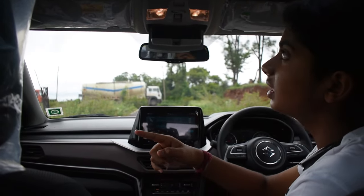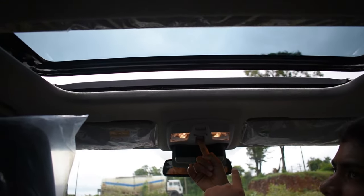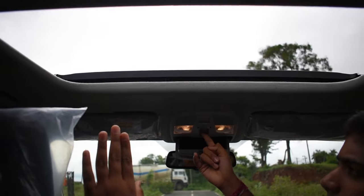The main highlight of this car is that it is the first Maruti car to get a sunroof. You can click it once to tilt it, and if you click it again it will open completely.